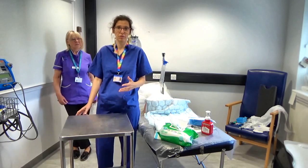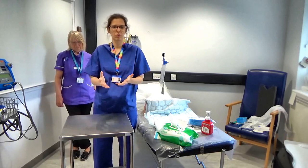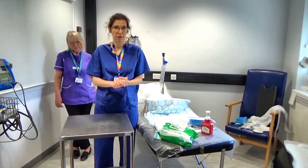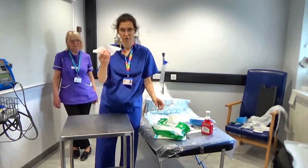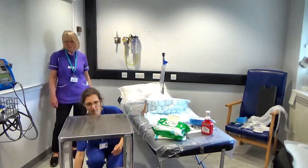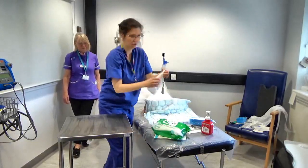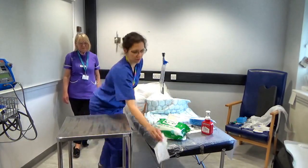First of all, you need to go away and wash your hands and then find a trolley. Normally in a ward situation or in theatres a trolley would be presented to you, set up and ready. But in some cases you need to find a trolley and clean it. We use clinell wipes for that — take one, wipe the top making sure you get everything and wipe all the sides, then take another one for the bottom. Now you're done and ready to go.